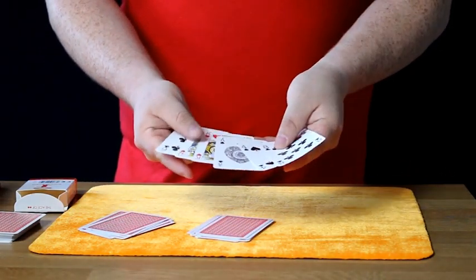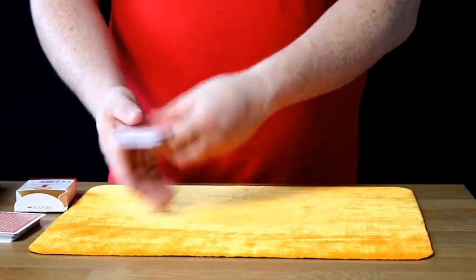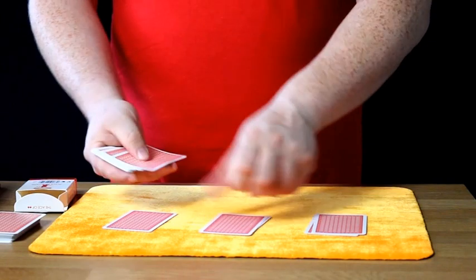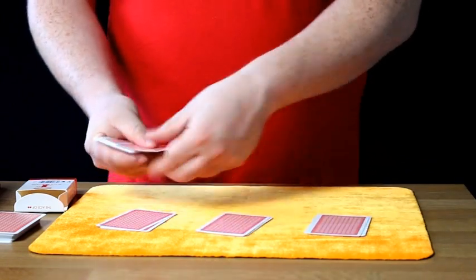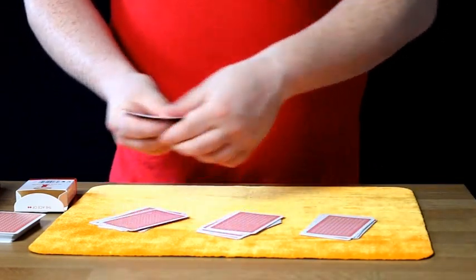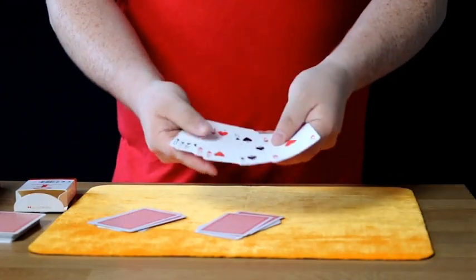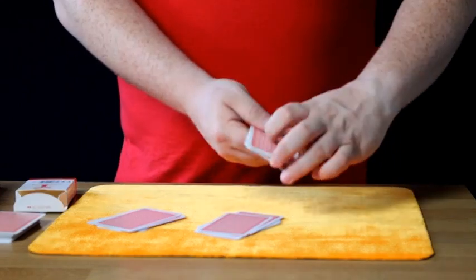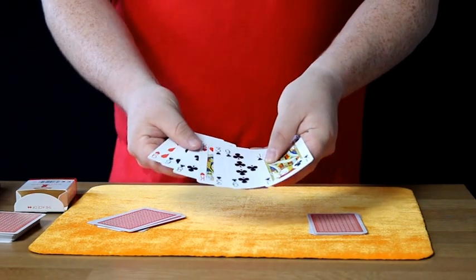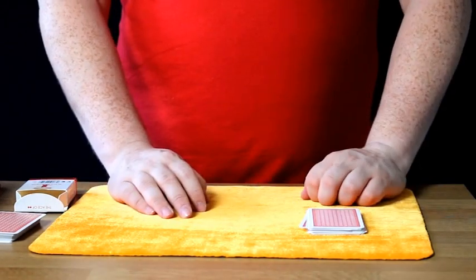You do it once again: 1, 2, 3, 4, 5, 6, and 7. You ask them, is your card in this pile here? They will say yes. Then deal again: 1, 2, 3, 4, 5, 6, and finally 7. You ask them, is your card in this pile here? They will say no. Place the cards down. Is your card in this pile here? They will say yes. You place this pile in the middle. You're now done.